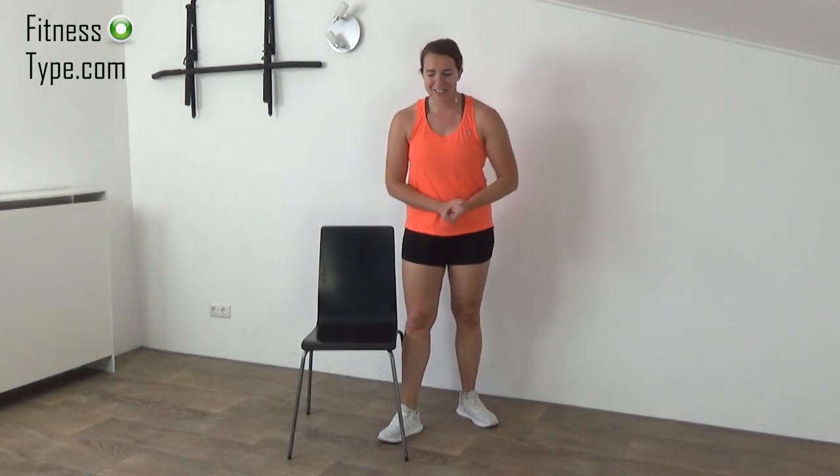Hi, welcome back on my channel. Today we're going to do a 50-minute seated chair workout. You can do this workout behind your desk when you're at work, so just press the play button and follow along.